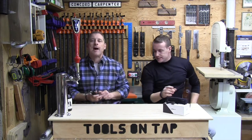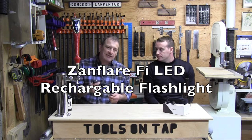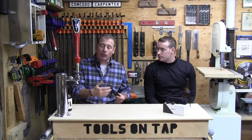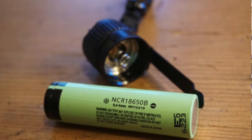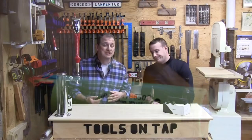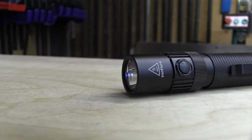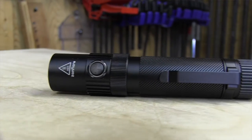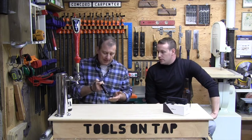Hey guys, welcome to Tools on Tap. Today we're taking a look at an interesting flashlight called the Zanflare F1. The best part is it's rechargeable and it's not expensive — it's an entry-level light at around $32.99, so basically a $30 flashlight.